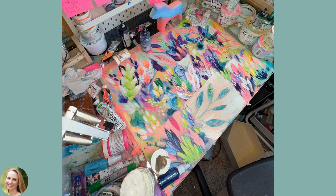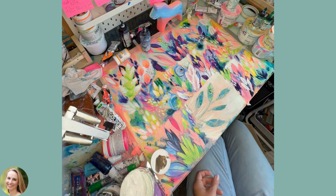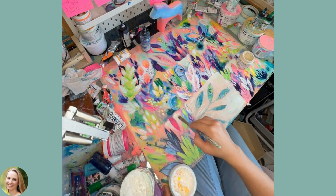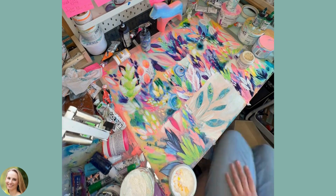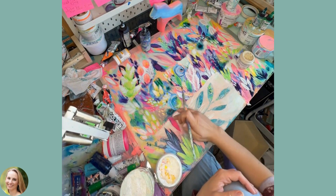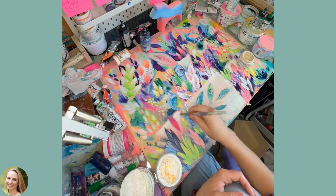I used paint to add some details in front and behind the leaves that I already have, and with an abstract landscape it's fun to just make up your own shapes for anything that is growing in your abstract piece.